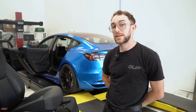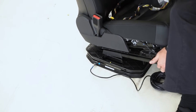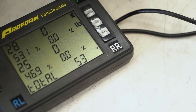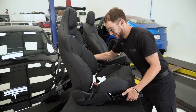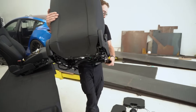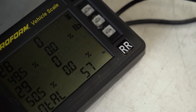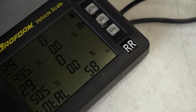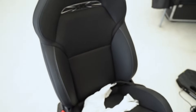Let's go ahead and weigh these and see what the weight variance is from the old generation to the new generation Model 3 seat. It looks like we're working with about 52 to 53 pounds on the old seat. The new seat shows about a five to six pound variance — the new higher-bolstering seat is a little bit heavier, which could be due to either the internal AC within the seat or the actual additional bolstering itself.